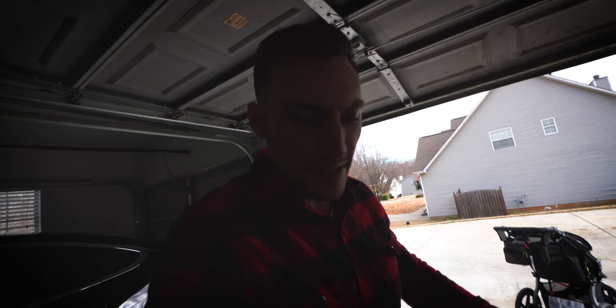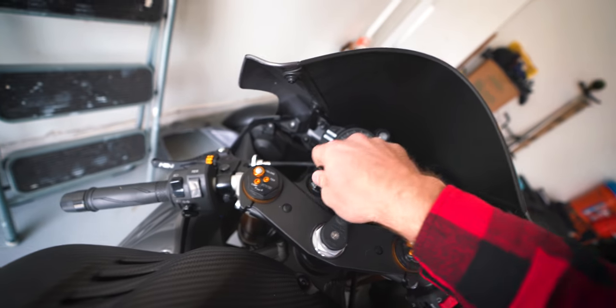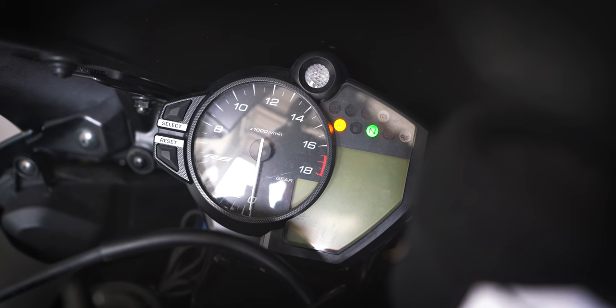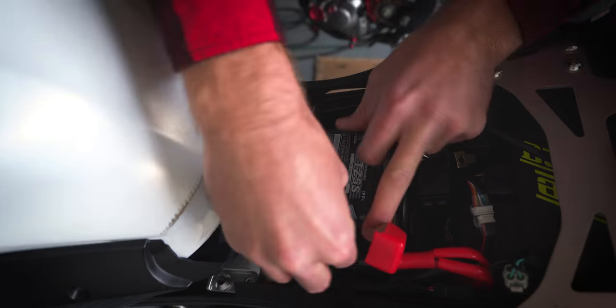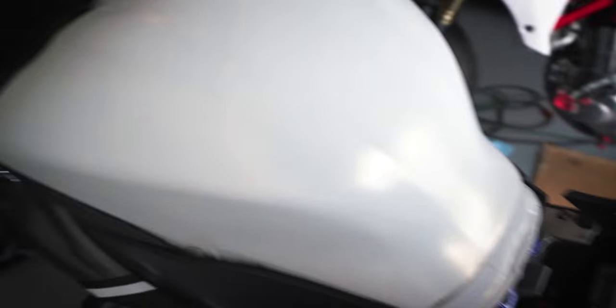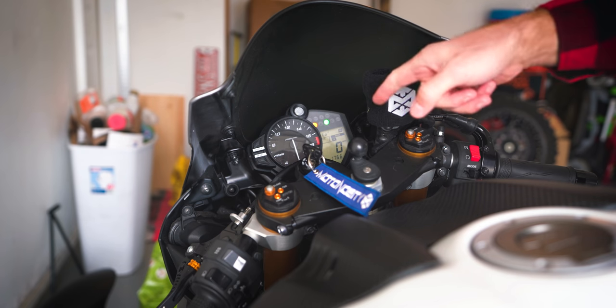Before I screw down the seat - I probably should have done this before - but I want to make sure I have power on that battery. So we'll just turn the key and make sure the lights come on. They probably won't because that's just the luck that I have. Oh crap. Yeah, you see that? Lights not coming on. That's not good. Let's try the Grom battery - I'm going to go grab that one and put that one in. Let's try this one. Yes! All lights on.